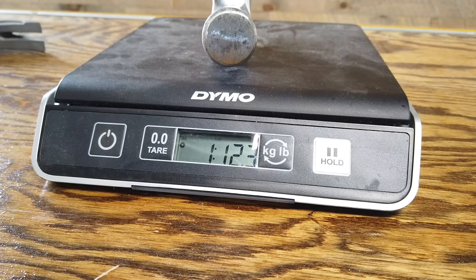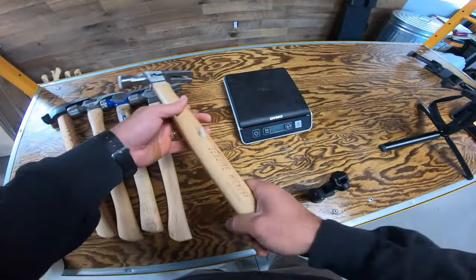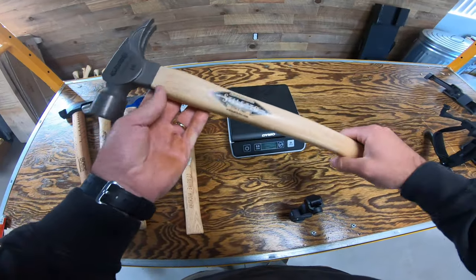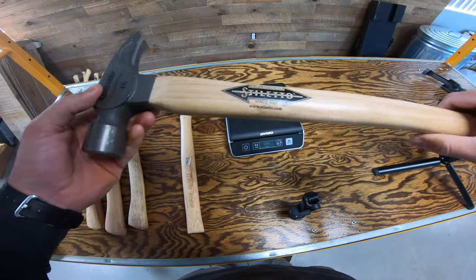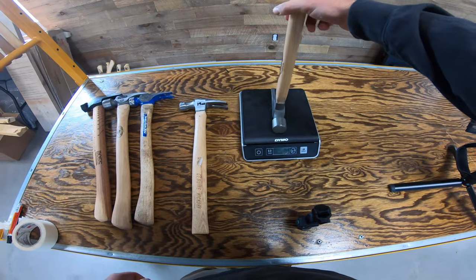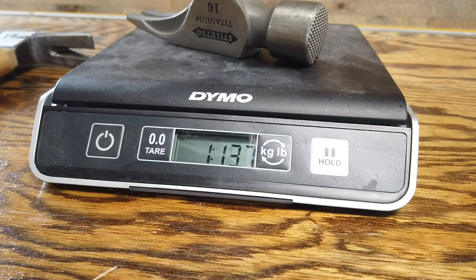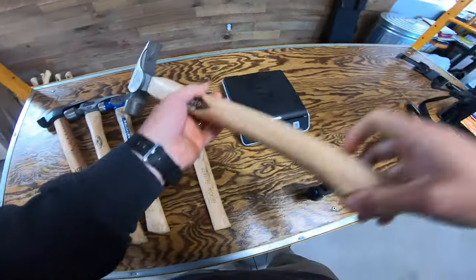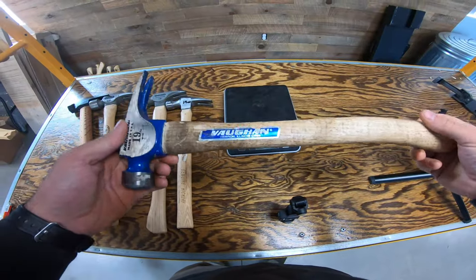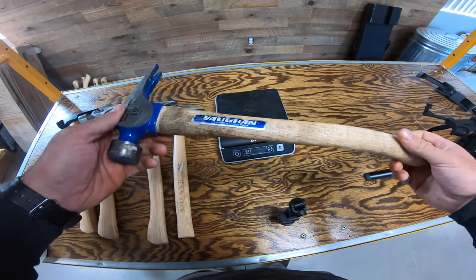I've got one pound 12.3 ounces on the generic ACE hardware hammer. Okay, let's try the Stiletto — this is just a 16 ounce titanium with a long wood handle. I'd say this is a pretty popular framing hammer. One pound 12.5 — that right there is a hundred dollar Chinese hammer.